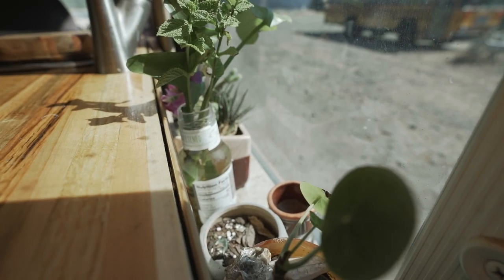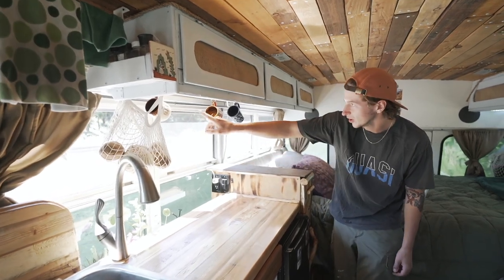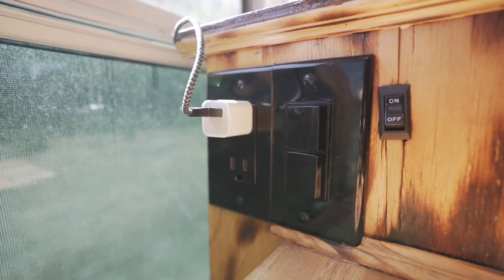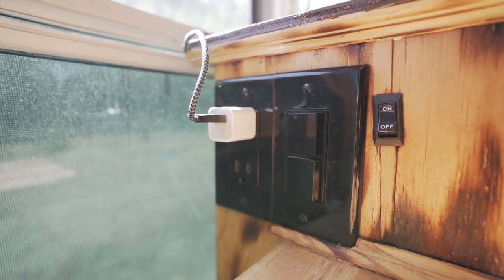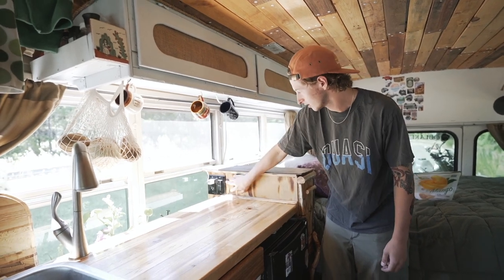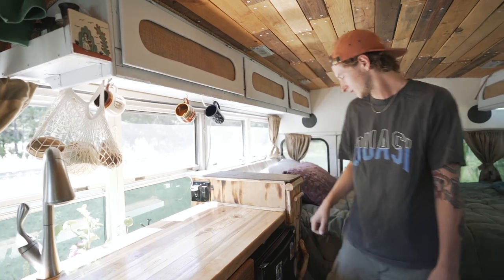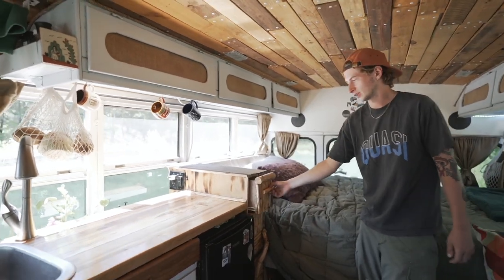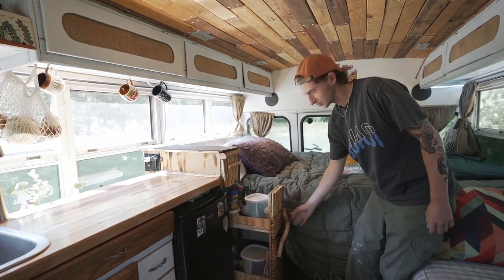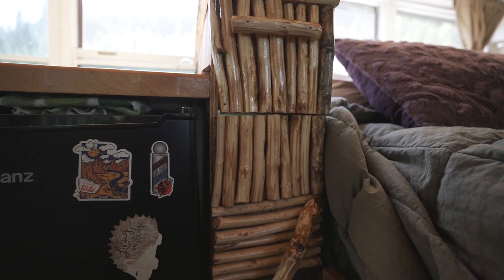Back here we have our little greenhouse area where we keep all of our plants. Mugs hang up here, and we've got two outlets for charging our phones when we're in bed. There's a light switch for two lights, an on/off switch for the water pump, a nightstand area, and a pull-out pantry below. We used sticks from the backyard on the shelving to give it a cabin-y, outdoorsy feel.